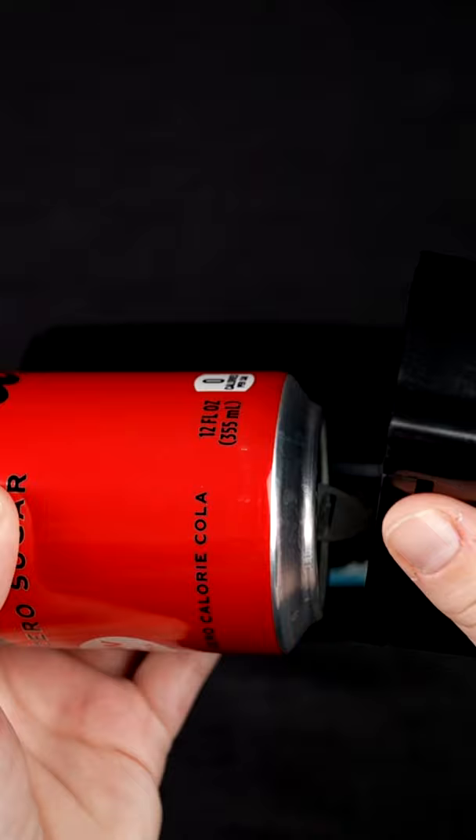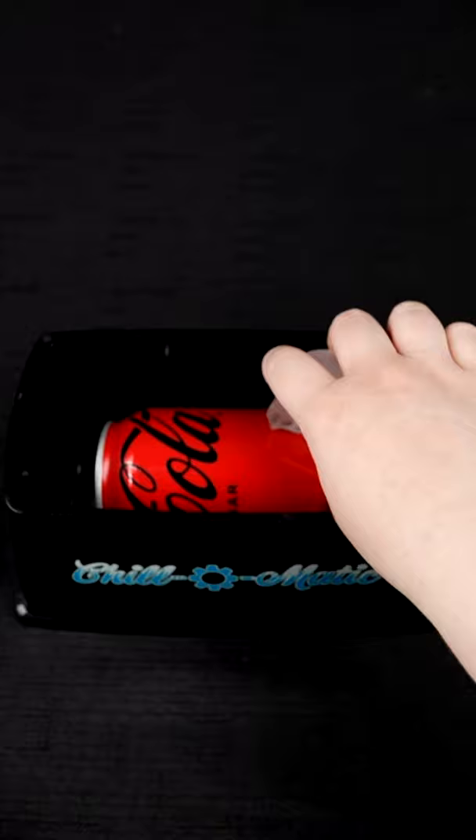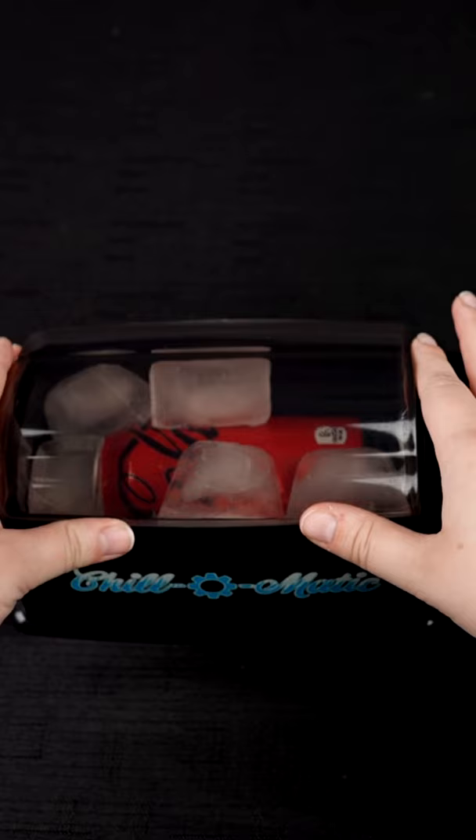you place the suction cup up against the bottom of the soda can, and you press, and then you slide the soda can back inside like that. Then you take about five or six ice cubes, and you go ahead and place them in like so, and then go ahead and place the top back on.